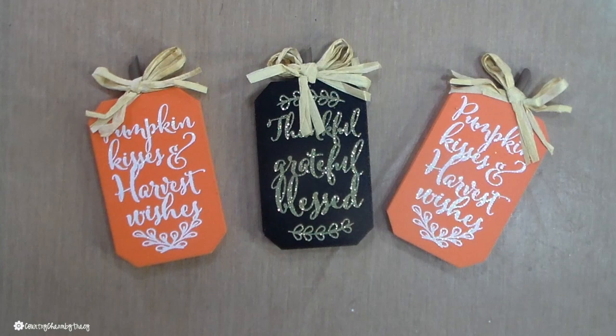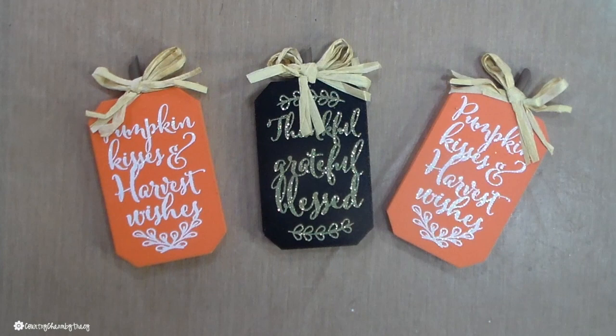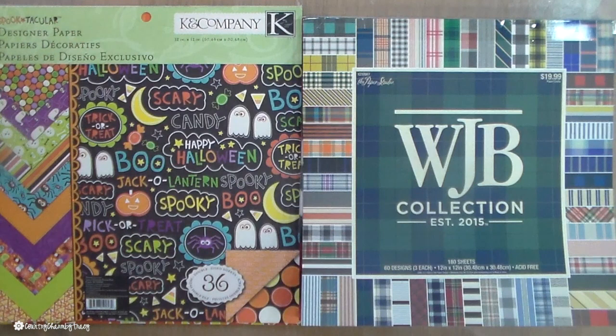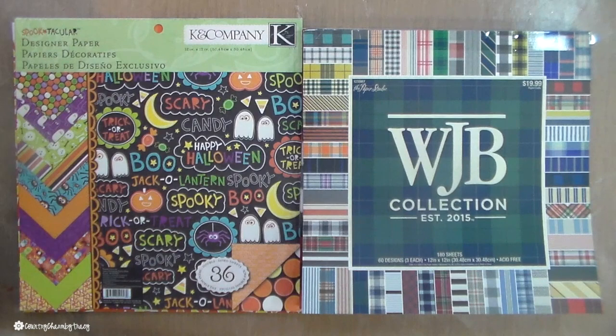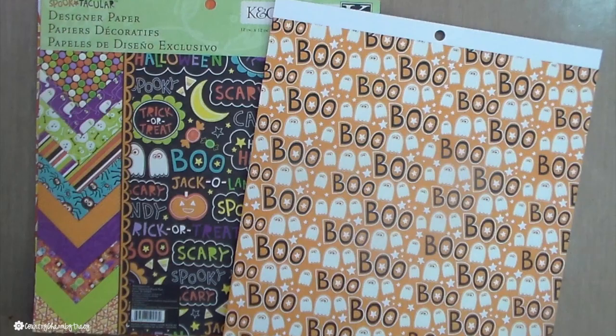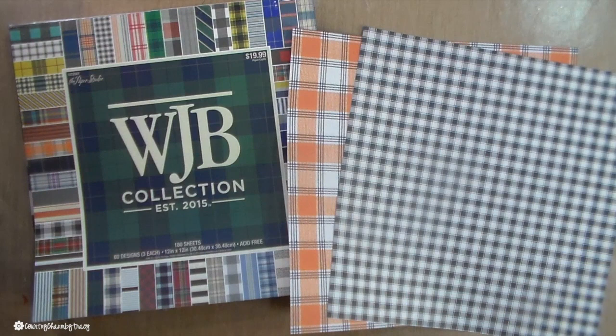The scrapbook paper I'm using — the spooktacular — is from my stash; I've had it for a couple of years, but you can get Halloween paper anywhere at the craft store. The Boo paper I'm using is from the K&C designer stack, and the WJB paper is from the Paper Studio, which is found at Hobby Lobby. Just recently this season, I did see it in the Hobby Lobby scrapbooking section.